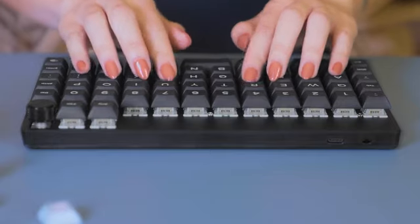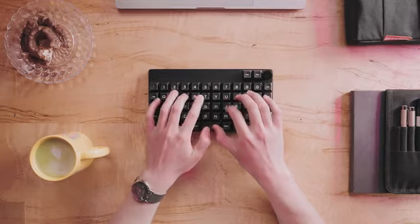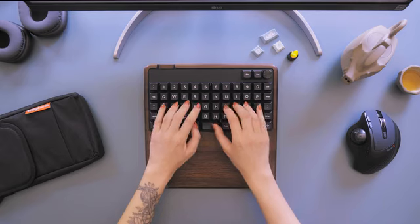We believe in making keyboards that you can make your own. But more importantly, we believe in making comfortable keyboards that are a joy to use right out of the box. The Keyboardio Preonic — made with love by your friends at Keyboardio, and by friends of Keyboardio. Thanks everybody. Reserve your Preonic today, only on Kickstarter.